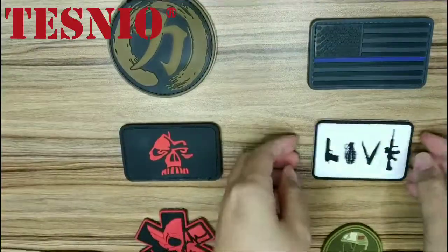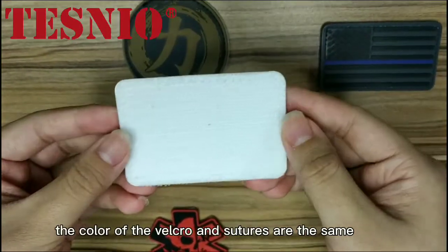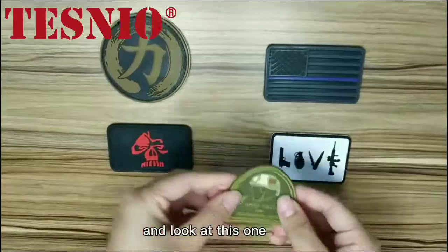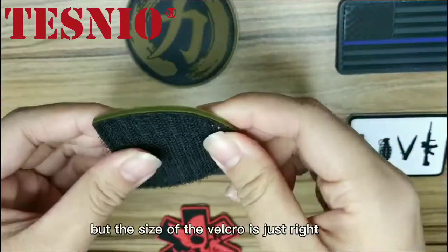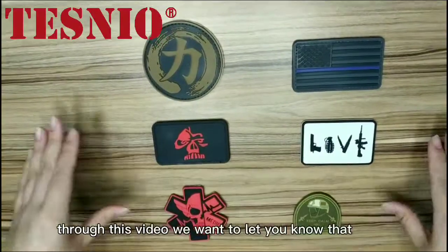The white one — we can see its back looks very clean because the color of the Velcro and stitching are the same and match perfectly. And look at this one: although the page shape is not regular, the size of the Velcro is just right because it is cut to shape.